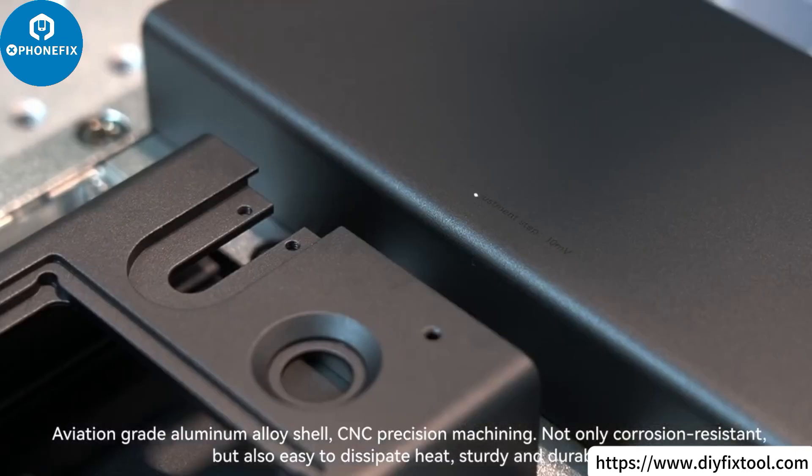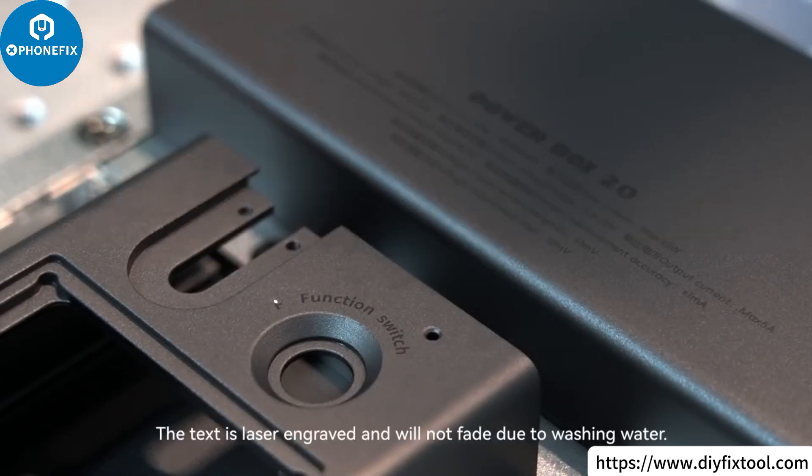The aviation-grade aluminum alloy shell features CNC precision machining — not only corrosion resistant and easy to dissipate heat, but also sturdy and durable. The text is laser engraved and will not fade due to washing or water.